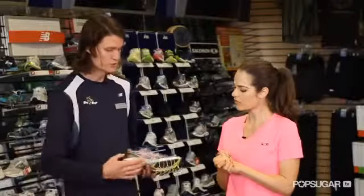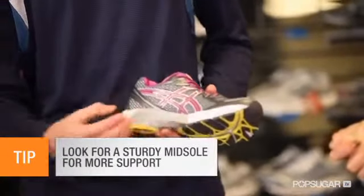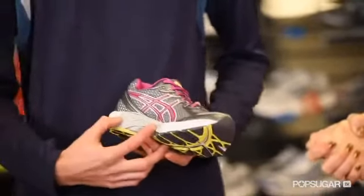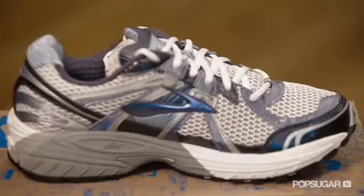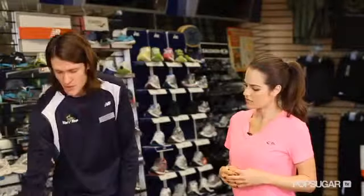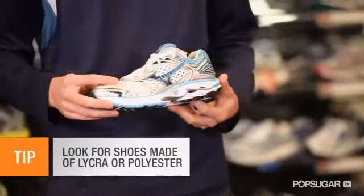A stability shoe is going to have a medium amount of support right here in the midsole of the shoe. It's a grayer tint that tells you that it has a more dense material to stop pronation. Neutral meaning it has no pronation support at all. Motion control meaning it has the most amount of support. It's also important to have a shoe with a mesh upper, such as this one here. It provides ample breathability and also keeps your feet dry and blister free.